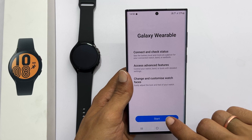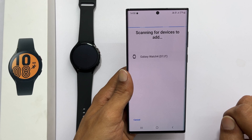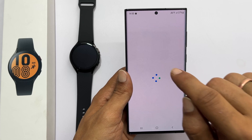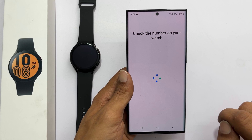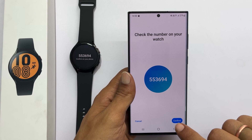Tap Start. It will start scanning the devices to add. Give it a second or two and it will show your watch. Select it. Check the number and if it matches, tap Confirm.